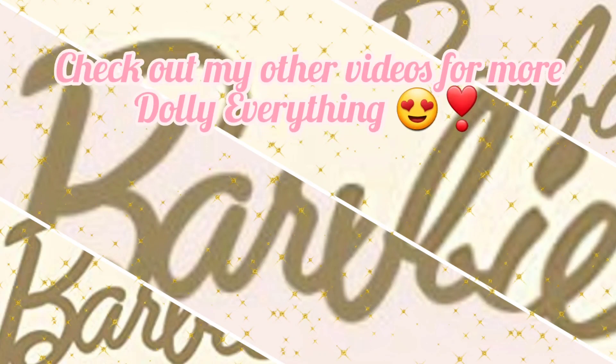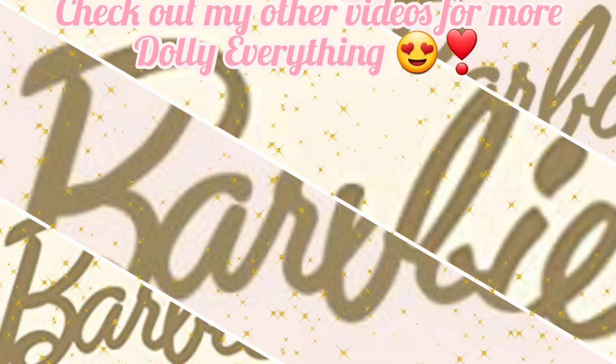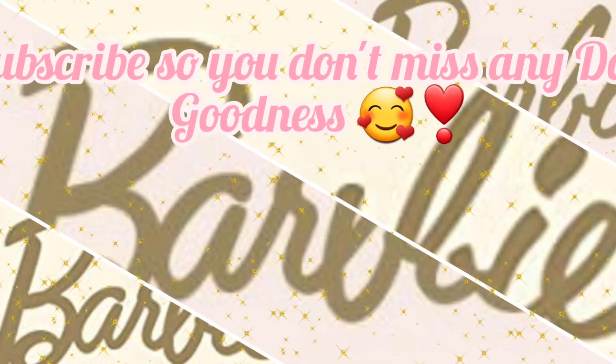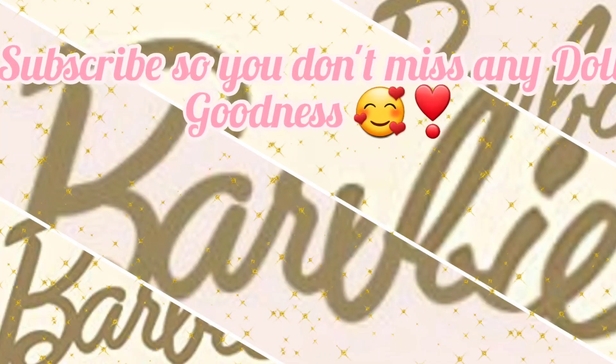Hey y'all, it's time for another what's new video and today we're going to be looking at the new Barbie Looks dolls for 2021. I can't wait to share them with y'all so let's just get into it.